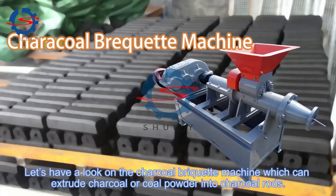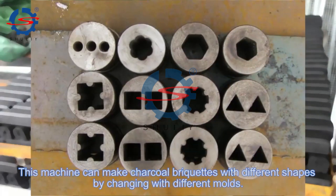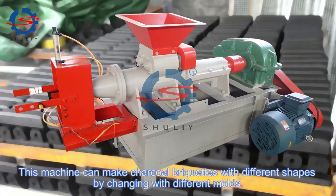Let's have a look at the charcoal briquette machine, which can extrude charcoal or coal powder into charcoal rolls. This machine can make charcoal briquettes with different shapes by changing to different molds.